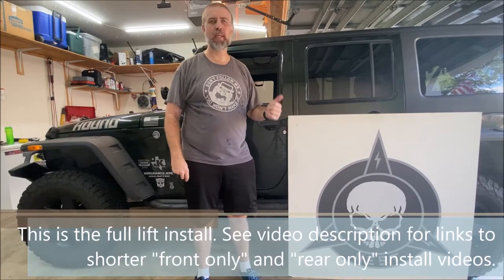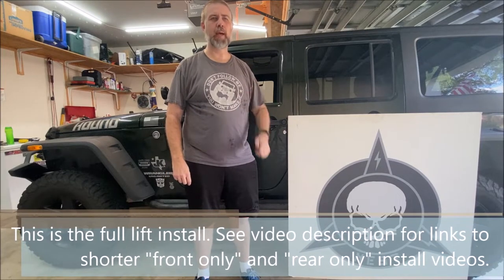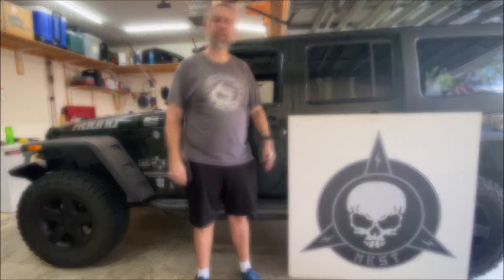Hey everybody, welcome to Carbon's DIY Garage. This morning I am going to be replacing a two and a half inch spacer lift that I put on this Jeep back in early 2012 with a brand new two and a half inch suspension lift, no spacers involved, from TeraFlex.